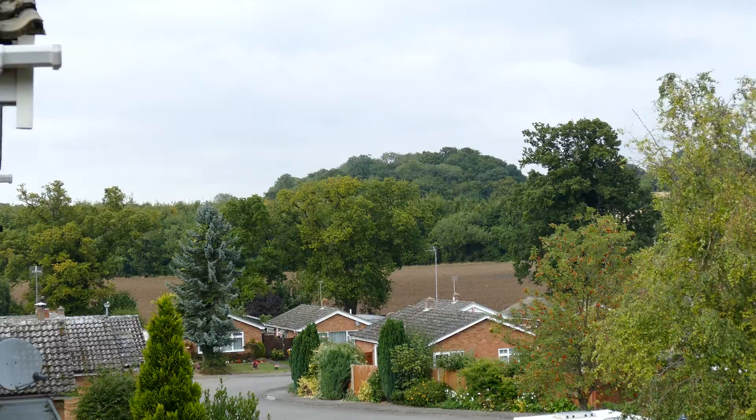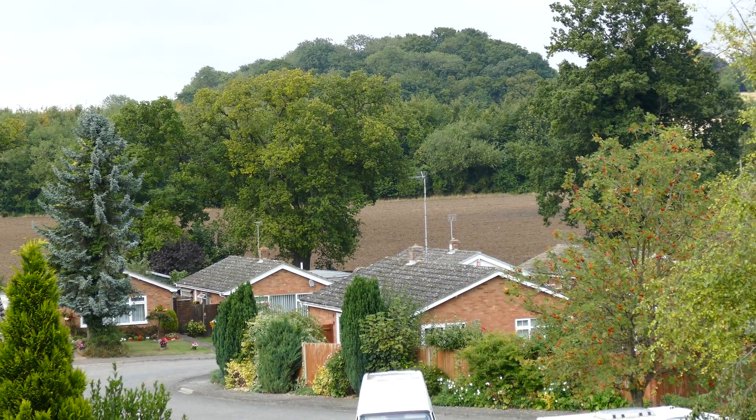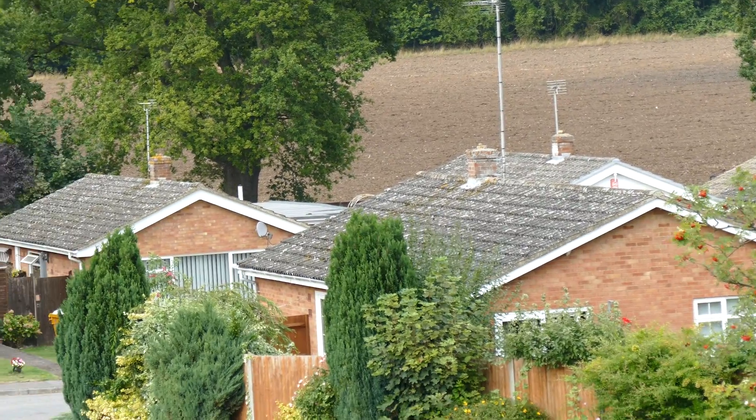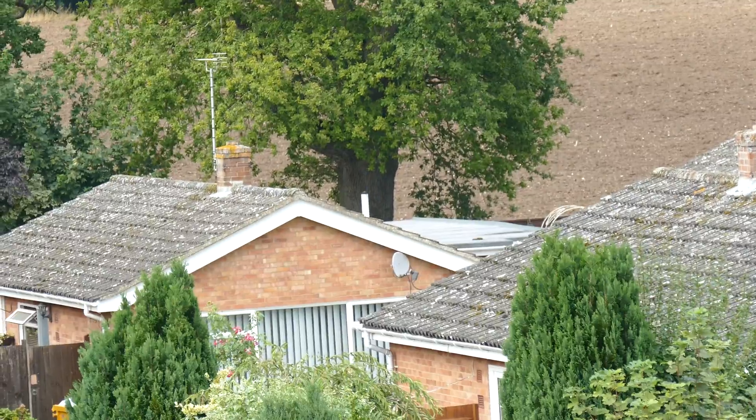We're going up gradually through now into about 90mm equivalent. We'll go in a bit further. On the bungalows down there, so now we're at about 300mm equivalent.